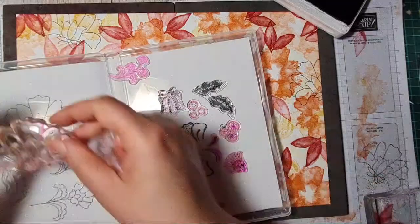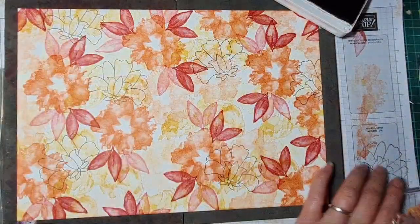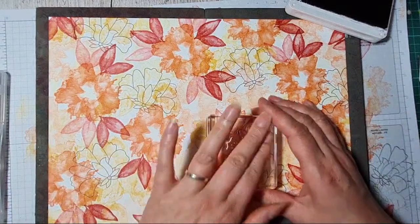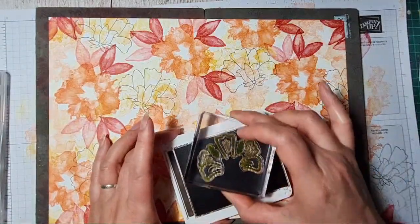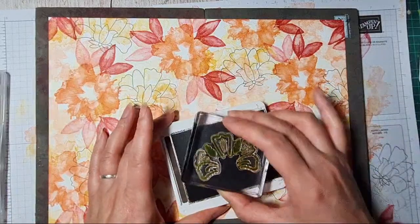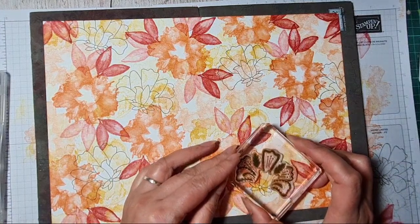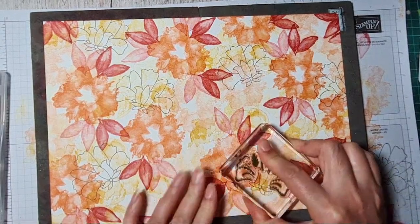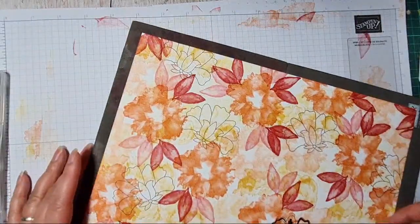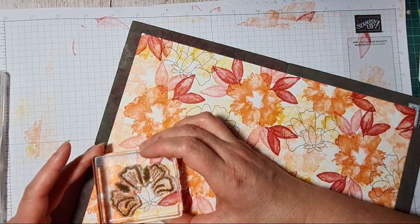This is the new packaging design Stampin' Up have done where they're printing everything on the inside, so you can keep things there without extra plastic. I know some people don't like it, but think of the planet — we're trying to use less plastic, so we've all got to do our bit. To keep your photopolymer stamps nice and sticky, just wash them from time to time in warm soapy water — that will restore their stickiness.